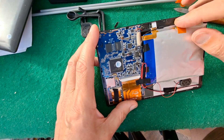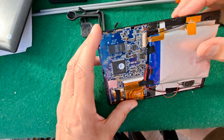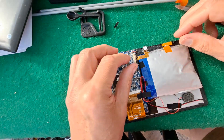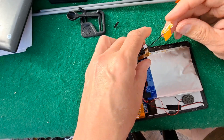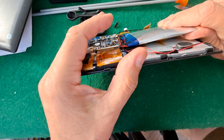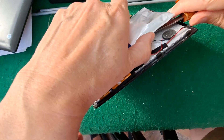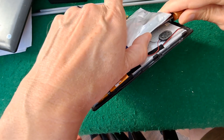Oh, I know what that is — that's the aerial. And that is the camera. So we should be able to get them off. This has got a bit of sticky on the back of it. Obviously we don't want to stab through the battery while we're trying to clear the sticky tape off it.